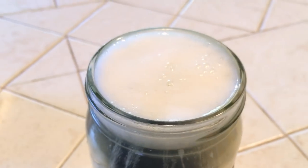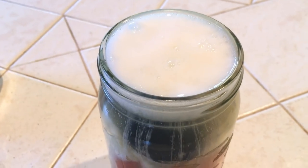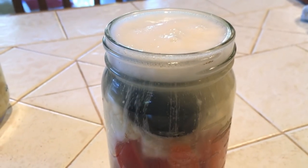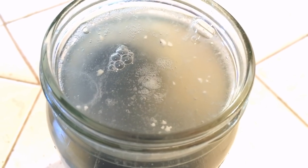Here I'm showing you about the fourth day of fermentation, and you can see there's so much sizzling going on inside the jar.